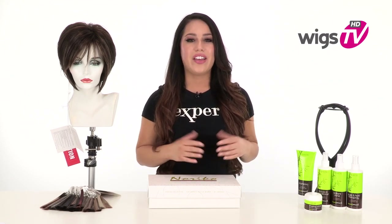The easiest way to update your bob haircut is adding shaggy layers like you see on Reese by Noriko. It's a very ready-to-wear style that's modern and edgy. I'll be showing it to you out of the box so you can see the haircut and the cap construction.